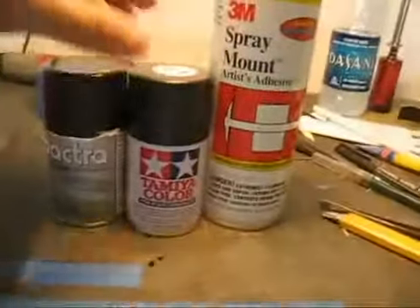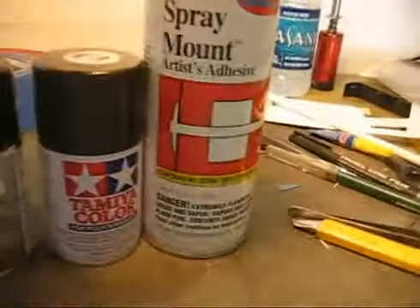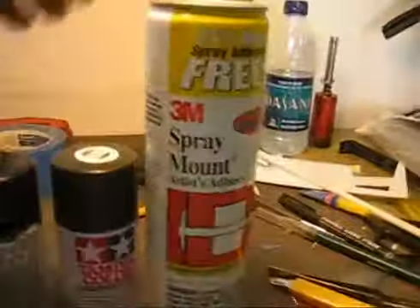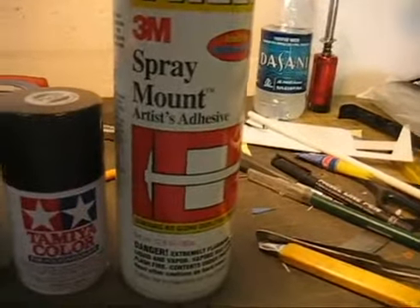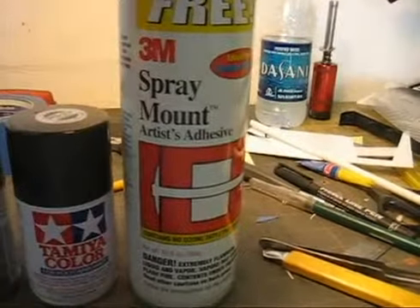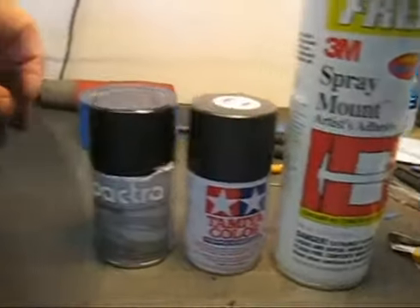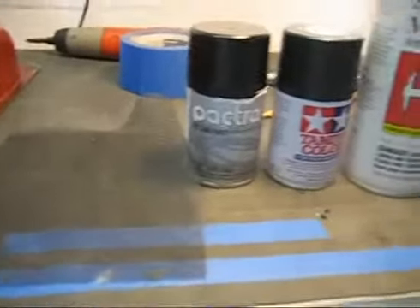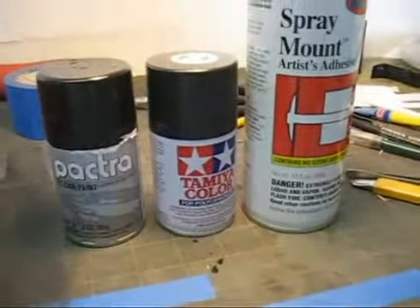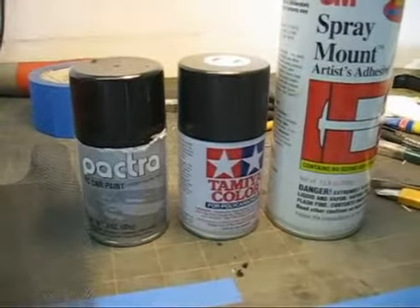Here are a few things that you need in order to create the carbon fiber. You need a spray mount — this one is from 3M. I use this particular brand because it's not a very strong adhesive, so once you spray it onto the mesh screen you can actually peel it off without leaving any residue on the body. Do not use the Super 77 because that is way too strong and you're going to have a mess on your hands.